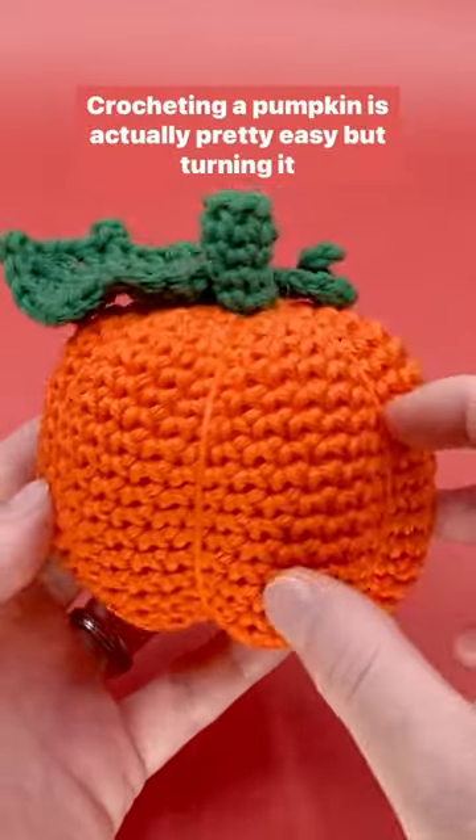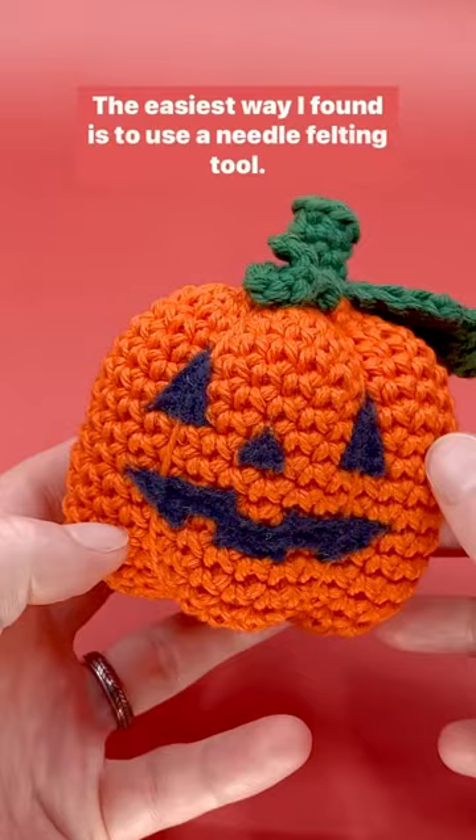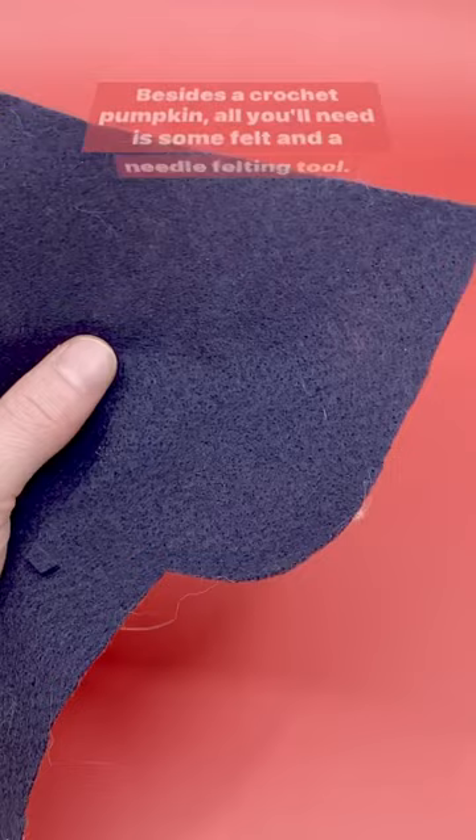Crocheting a pumpkin is actually pretty easy, but turning it into a jack-o'-lantern can be kind of tricky. The easiest way I found is to use a needle felting tool. Besides a crocheted pumpkin, all you'll need is some felt and a needle felting tool. You can find them at most hobby shops.